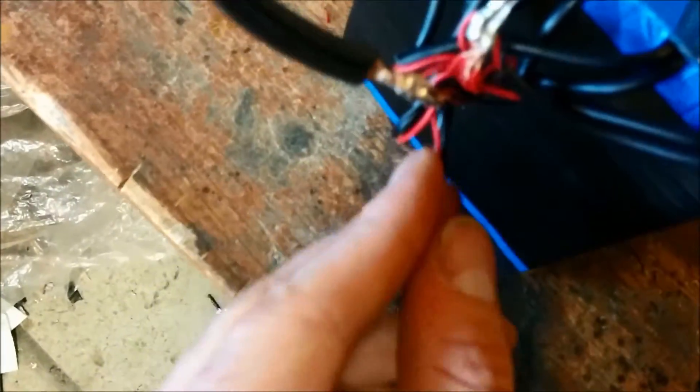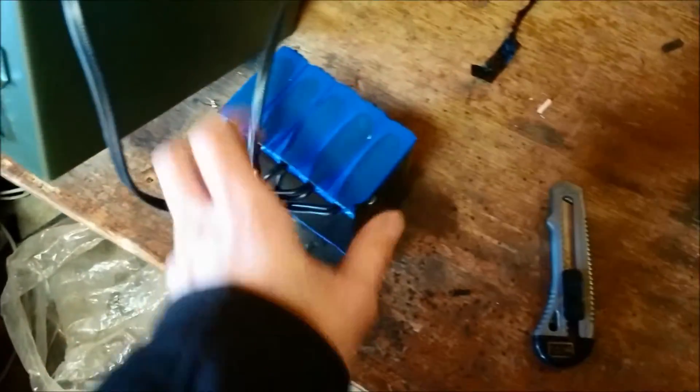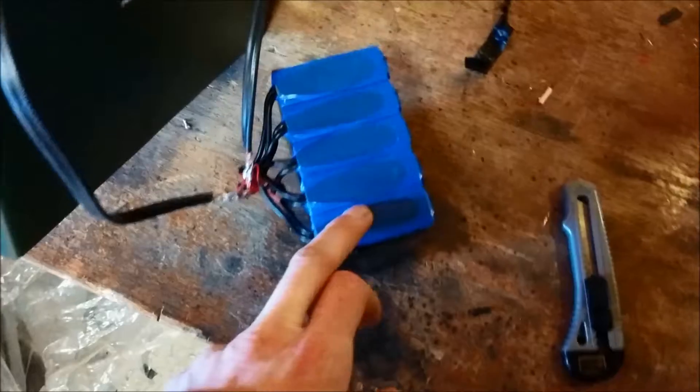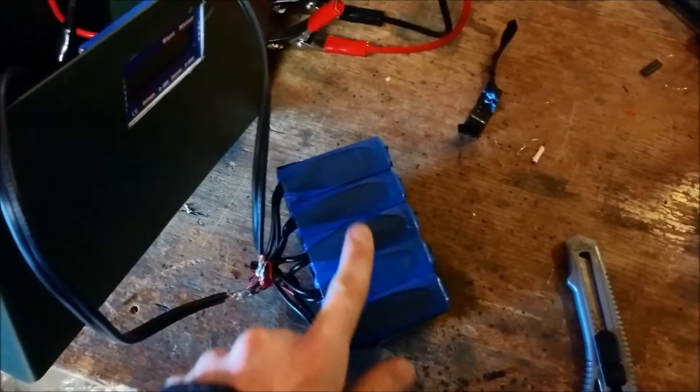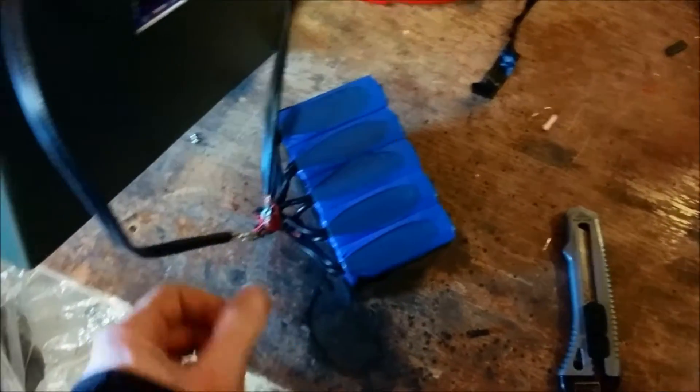I decided to film this — these are my solder joints that I made from the bajillion of these little tiny wires to bigger wires. I'm taking that back off because I've been hearing all over the internet that these do not have any type of protection circuitry inside other than an overcurrent protection.